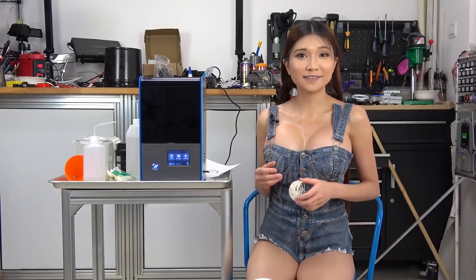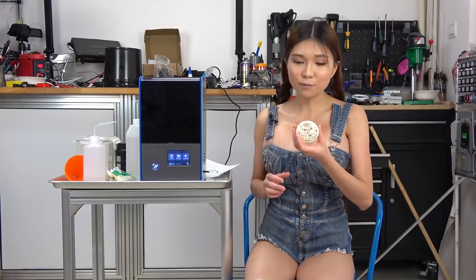So that's the Creality LD-001 DLP printer. I'm happy with the hardware, build quality, and output. I would like to see some improvements with the slicing software though — it's workable and gets the job done, but it's Windows only and it's got a few bugs. I'll talk to Creality about that. Remember, resin printers are quite a bit more messy than FDM printers, so be sure you absolutely need the high resolution before investing in one. Okay, that's it for today — please subscribe and I'll see you all next time.